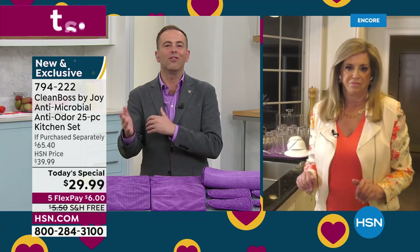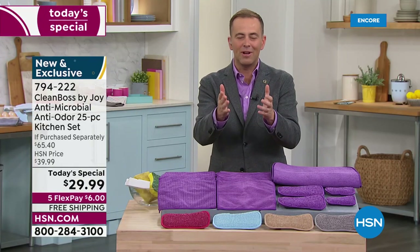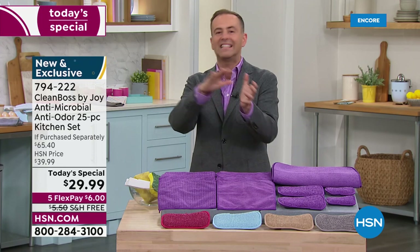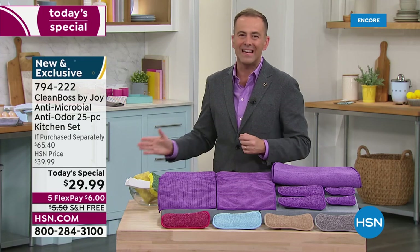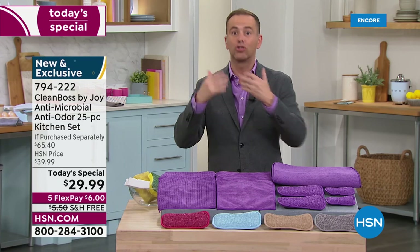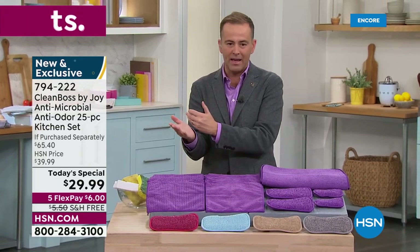They're amazing — nothing like them in the world. This is the launch, the worldwide exclusive debut. You're getting it first, which is already why thousands and thousands of people have ordered. The value is huge at $65, but that price is sliced down more than half off at $29.99. We'll send it to you with free shipping and handling so you can try it and experience it. If you don't love it, you send it back. Of course, the FlexPay is $6.